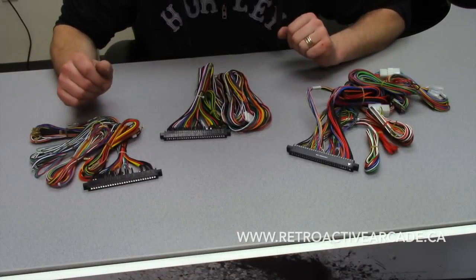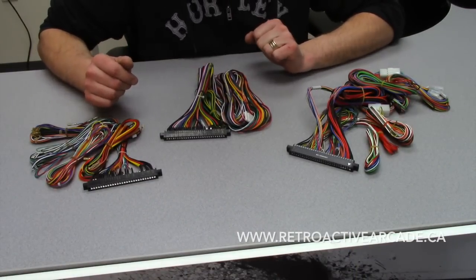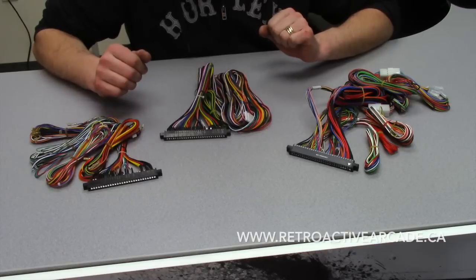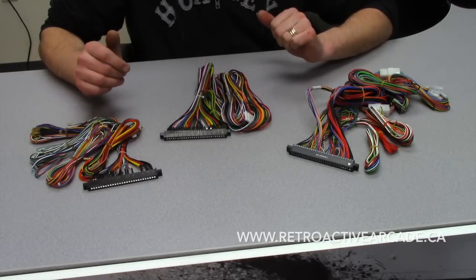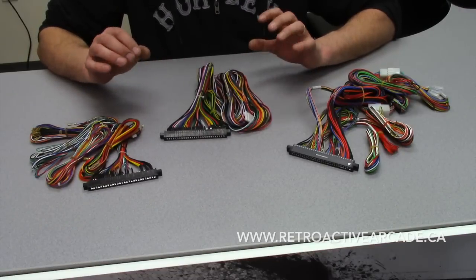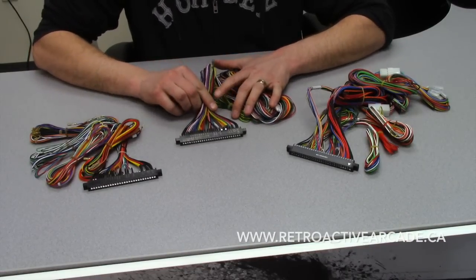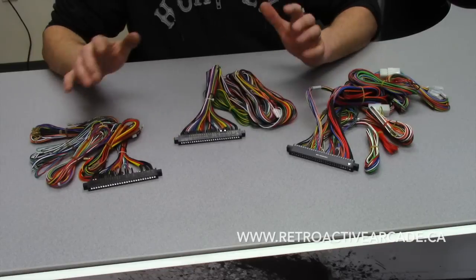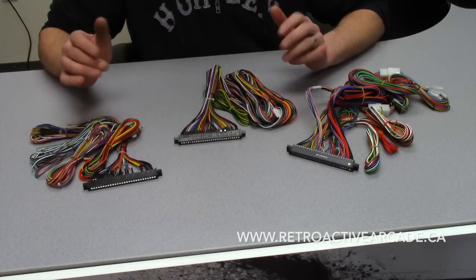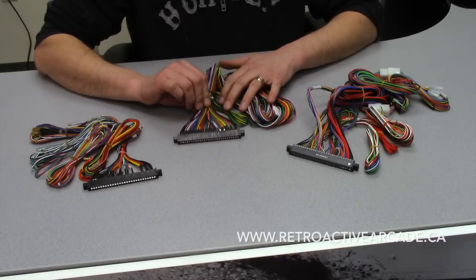So we're going to start off with JAMA harnesses. A lot of you guys, if you've been looking into arcades or have built an arcade before, are pretty familiar with the layout. But for those just getting into it, this in itself is the definition of JAMA. It's a universal 28-pin connector that connects your power to all the buttons on your console. It's been used from the beginning of arcade history — these plug directly to the PCB board.